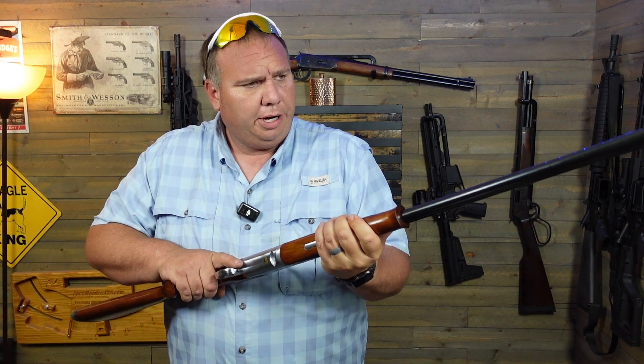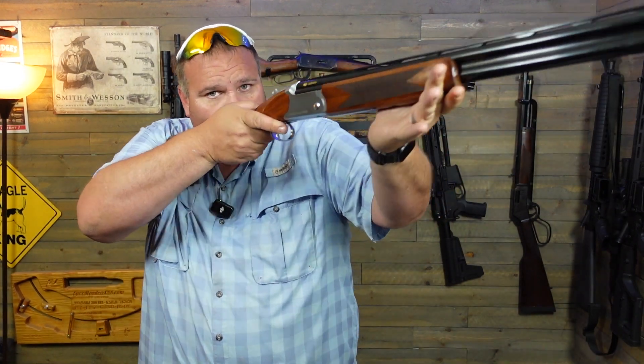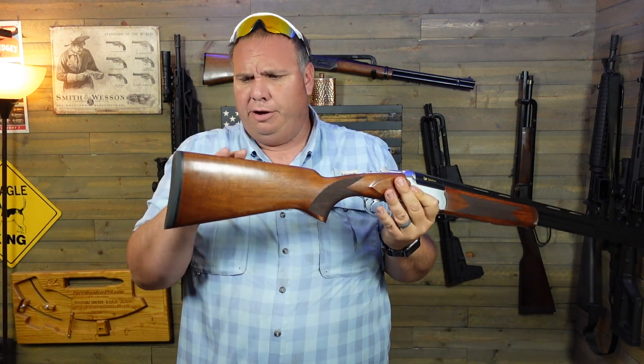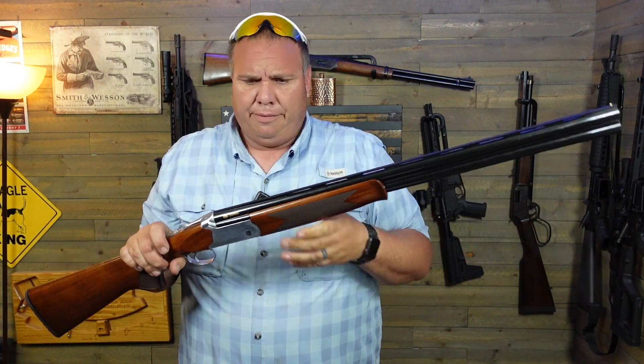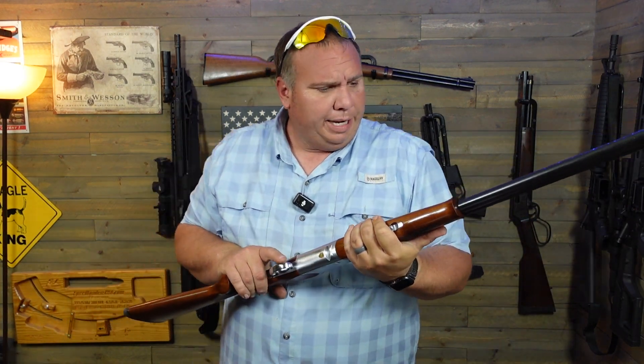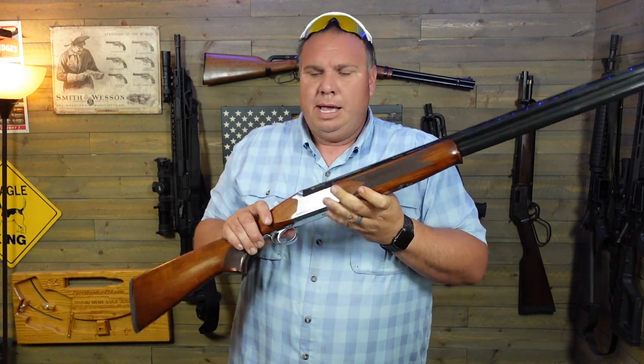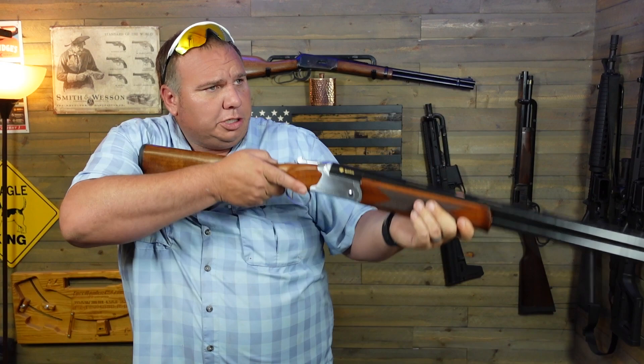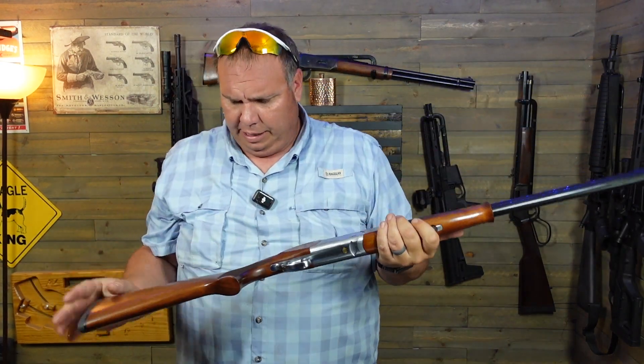There's your ejectors. As far as the break action on it, it's pretty smooth, pretty comfortable, and it really fits me really well. My son has a trap gun that has the adjustable comb, adjustable stock, the high rib and all that. I really don't need all that for me, because I'm just doing it just kind of for fun. So this one's a real nice fit for me. I had no trouble with it out of the box. It swings really well. It's a really well-made shotgun.